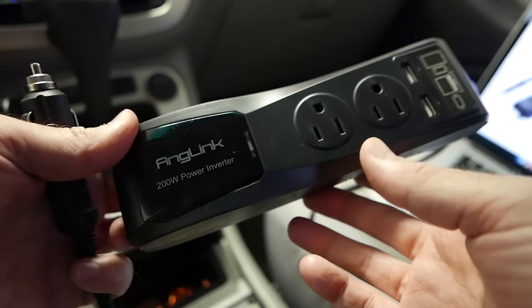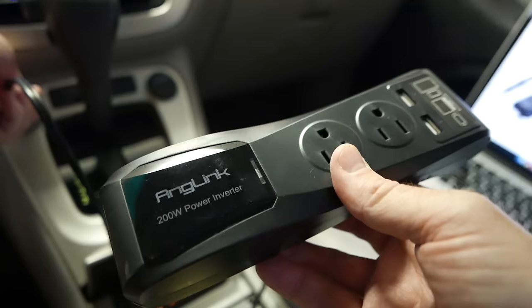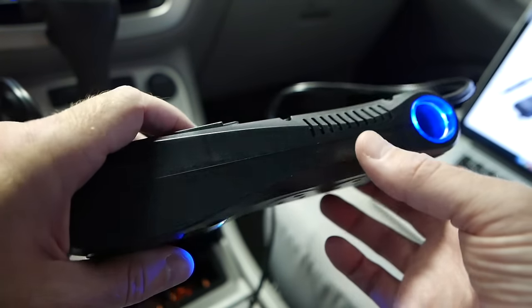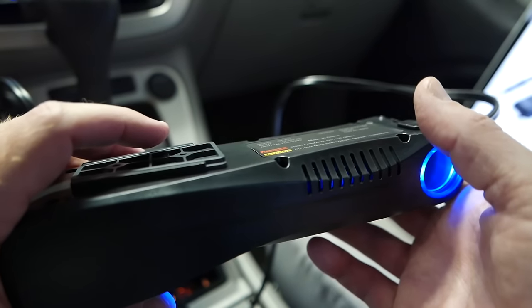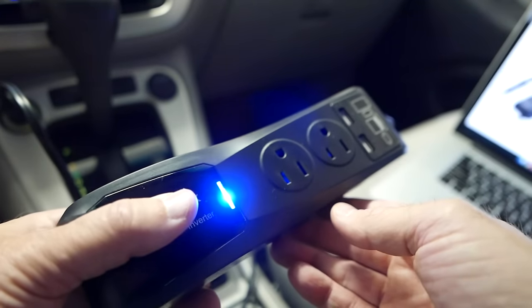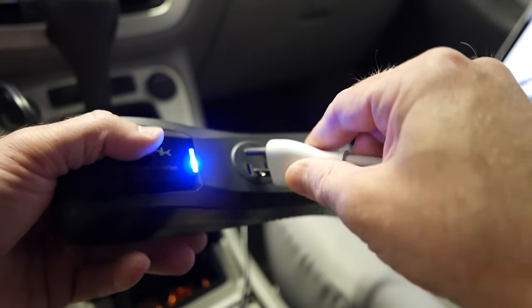I can't do much more with this inside the house, so I'm going to take it out to the car to finish the video. Out in the car with the Anglink power inverter — let's go ahead and get it plugged in. You can see a very bright blue LED here, a bright blue LED ring. And I don't know if you can hear that, but it's actually making a little bit of a buzzing noise. That's just the noise it's supposed to be making — I've heard that from my previous inverter as well. Let me go ahead and plug in my laptop adapter and we'll see if that works.